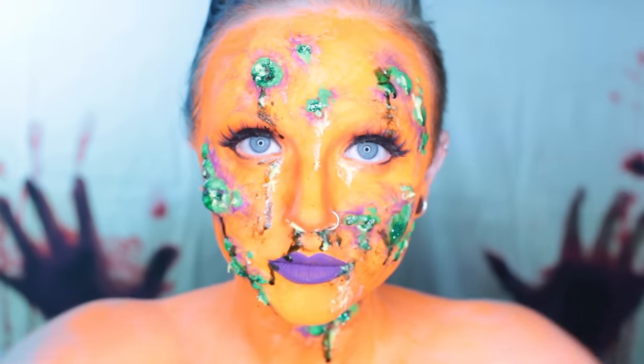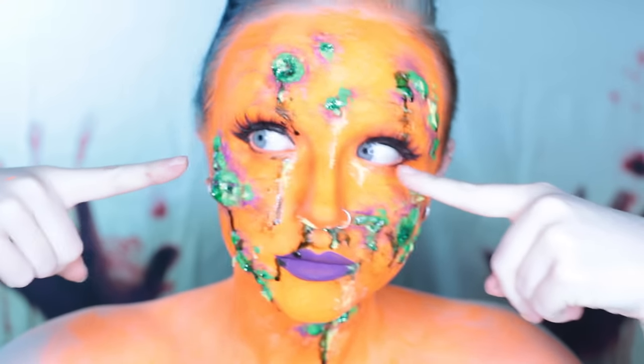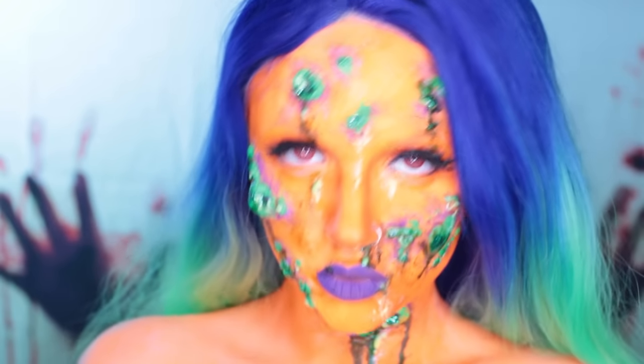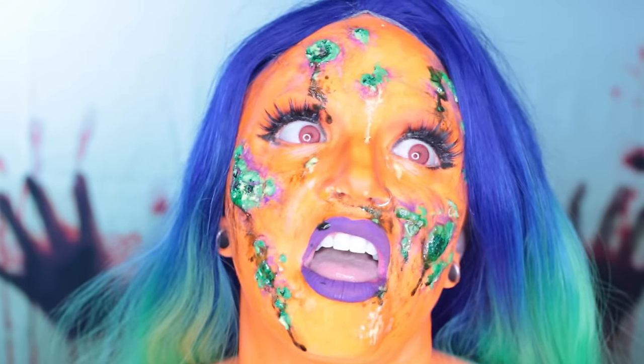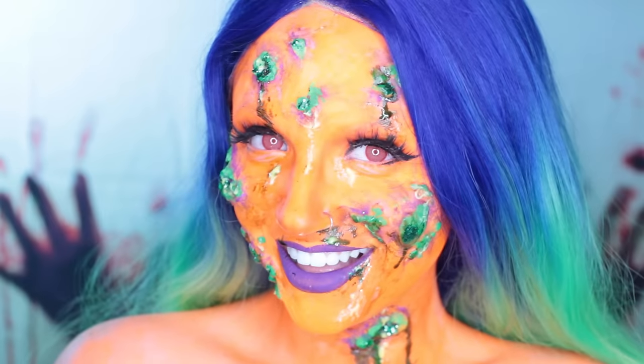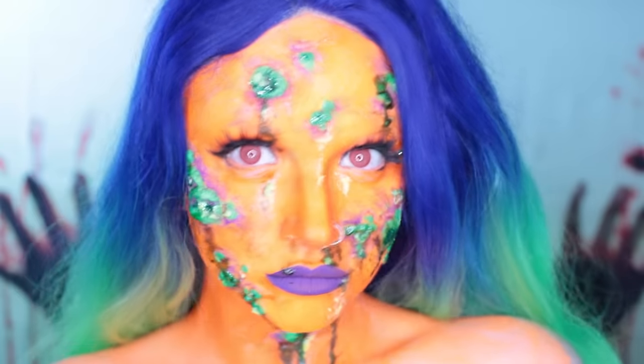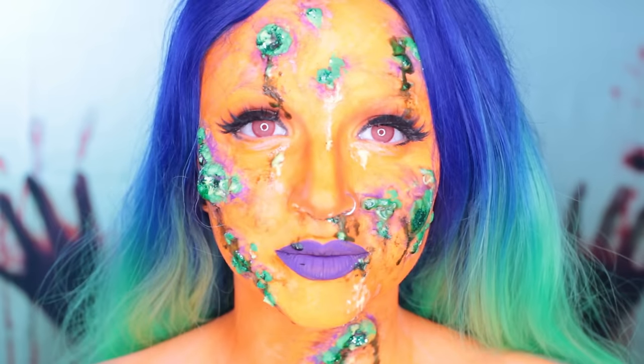And now it's time for the wig and the contacts — no zombie is complete without those. Congratulations, you are now a walking billboard for Nickelodeon. Or you're a diseased Oompa Loompa. Or you're a rotting pumpkin. Or you're just a neon zombie trying to get by in this world.